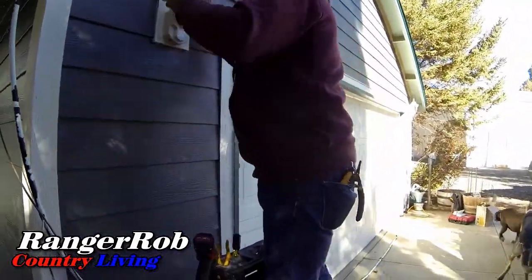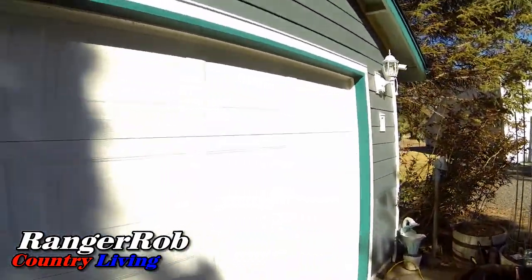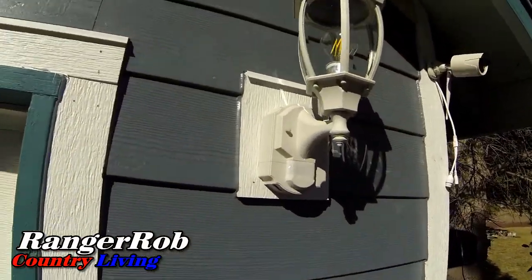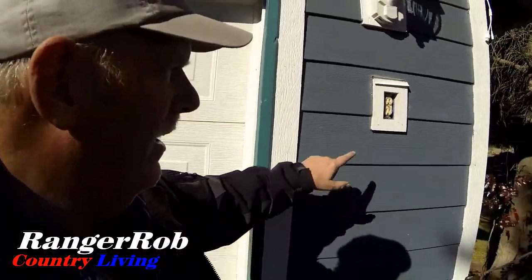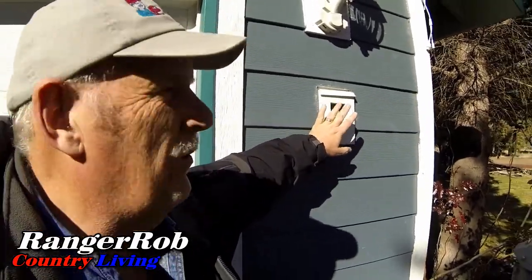We're putting LED lights in, which will save me tons of money. They look really good — let me show you one in the light over here. The other thing is, it's not the electrician's fault that the siding people didn't reinstall things properly. He had to get extensions and the whole works for the plugs.